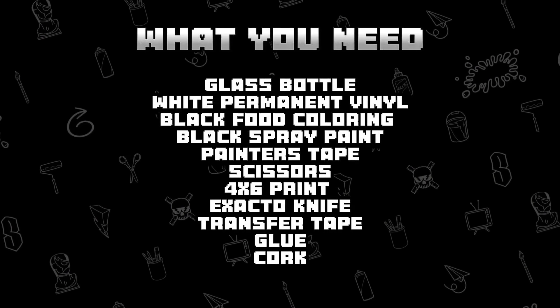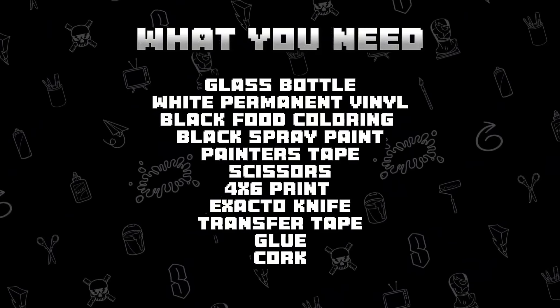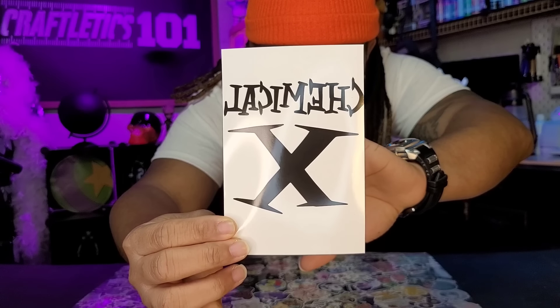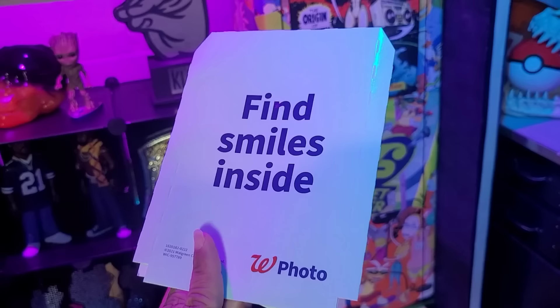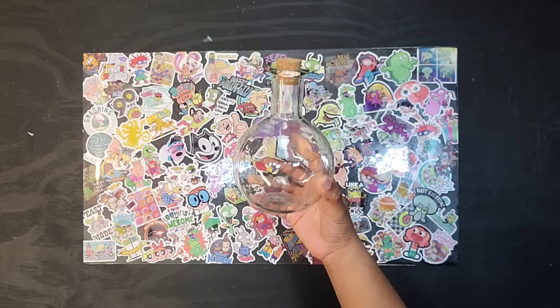Everything we used in today's video I'll leave links down below to something like it or similar. To make the vase you're gonna need this 4x6 printout — I'll leave a link down below where you can download the file. I just went to Walgreens and printed it out; it ran me about 39 cents.